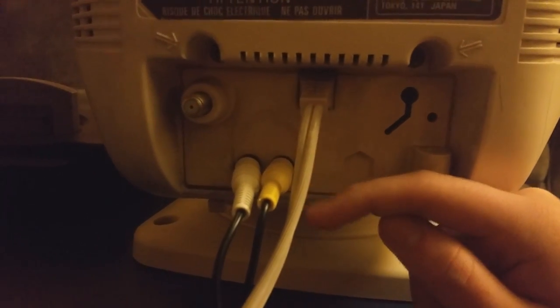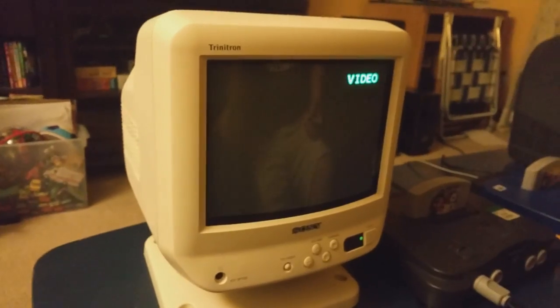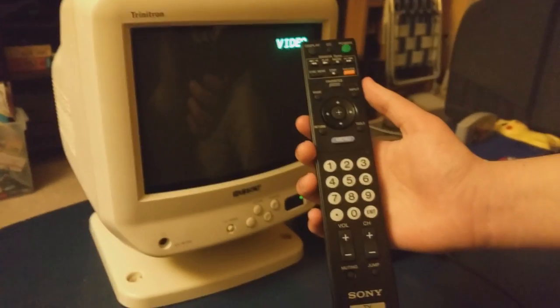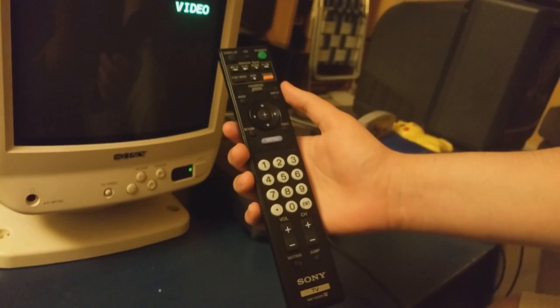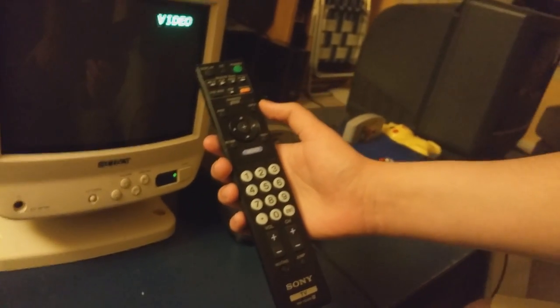It has a coiled power cord, which is pretty cool. Let's turn it on right now — and here it is. I'm using a Sony remote from 2009; any Sony remote made within the past 20 years should work with this TV because Sony has kept the same remote codes for a very long time.